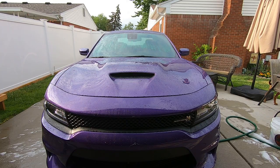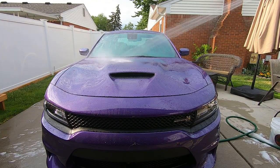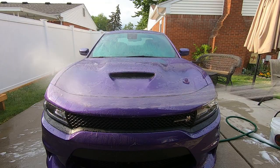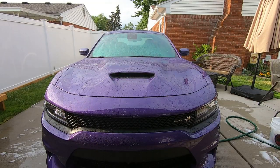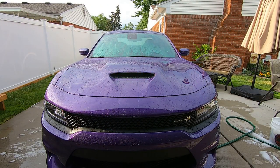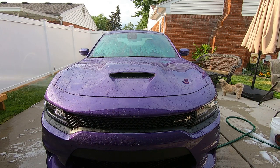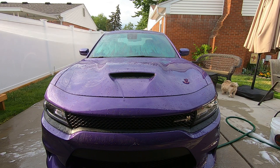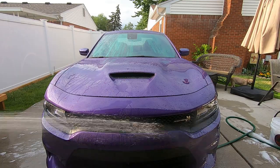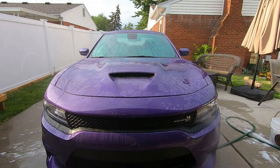All right, the sun's coming out. I had to charge this battery up a little bit. I already got the passenger side done. We'll do the hood now. The sun's coming out now, so I can show what I usually do. Like I've done the passenger side — I want to minimize the water spots, so I just keep wetting it.